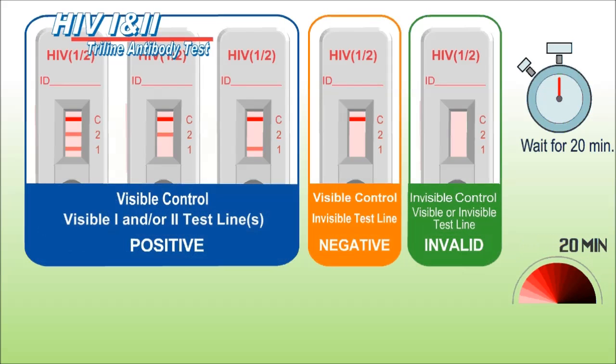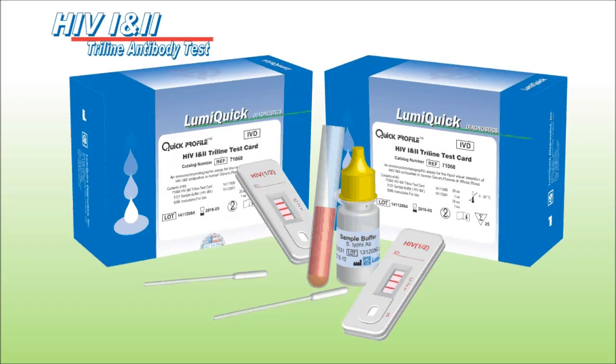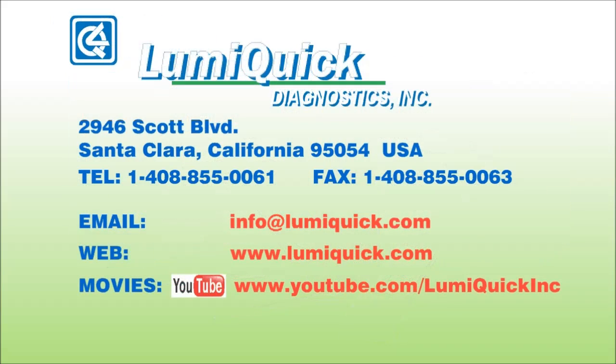For more details about this product, please consult our instructions for use or contact us. If you are interested in doing business with us or interested in any of our products, please feel free to send your inquiries to info@lumiquick.com or visit our website at www.lumiquick.com.